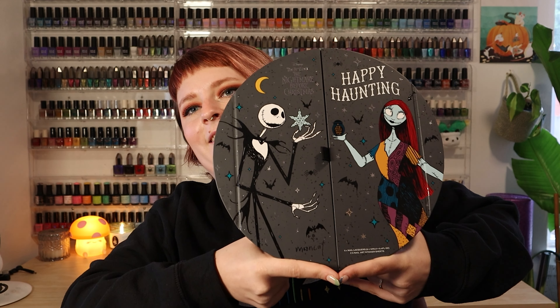Now you may be wondering about the limited edition box I mentioned when describing the bundles. I do want to note this box will stand up on its own — it's got a nice little flat bottom. So if you were worried about displaying this box with its circular shape, it's not going to be too much of a worry. There is a limited edition box, and here it is. Guess who's on it? It's Jack and Sally, because of course that's what's on a Nightmare Before Christmas themed box.